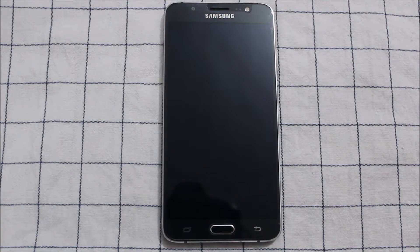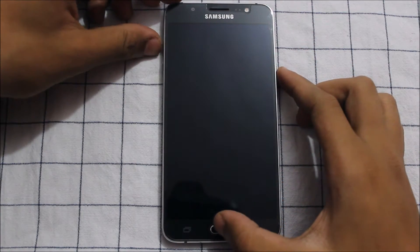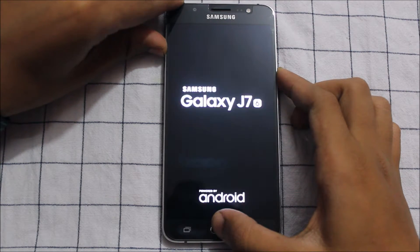Hey guys, in this video we are going to learn about the stock pre-rooted firmware ROM of the Samsung J7 2016 with mods, version 3. This is a beta ROM so we can have some bugs, but it's stable. Let's go to recovery mode by pressing the power key, home button, and volume up key.